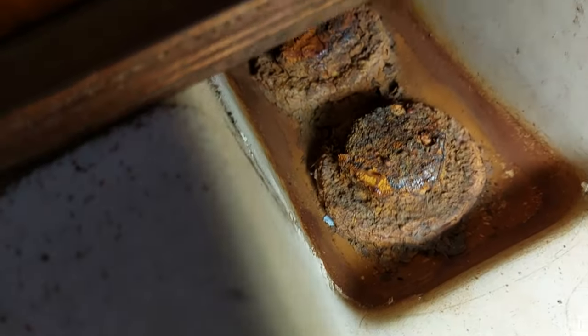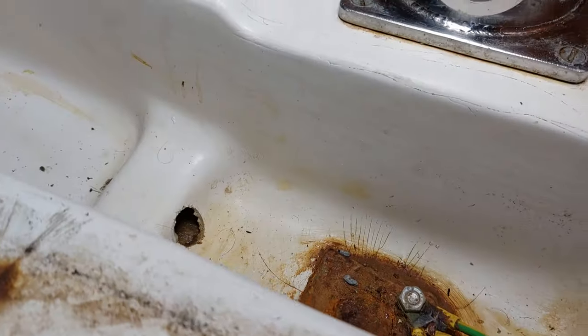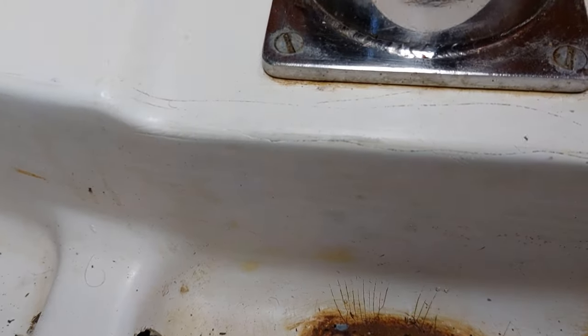You can see the state of the corrosion on those studs. And here is the compression post going up here. You can see there is some light gel coat crazing in there, and again we've got similar fracturing on the foot of the compression post.